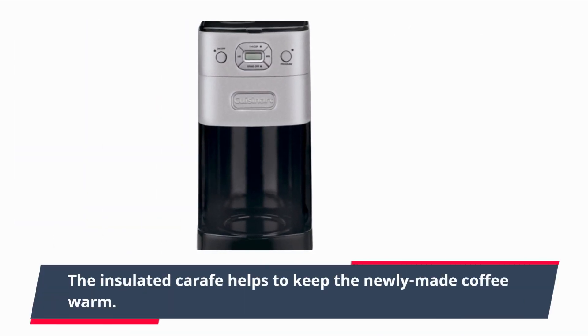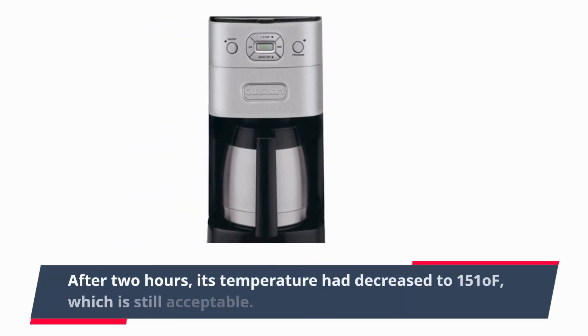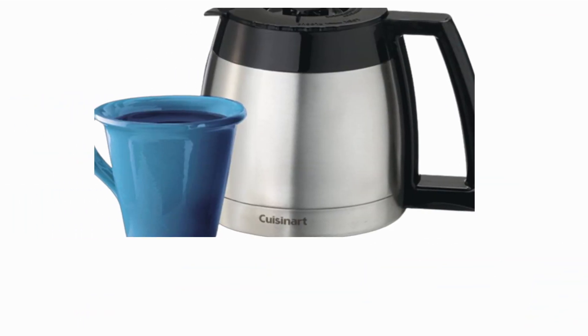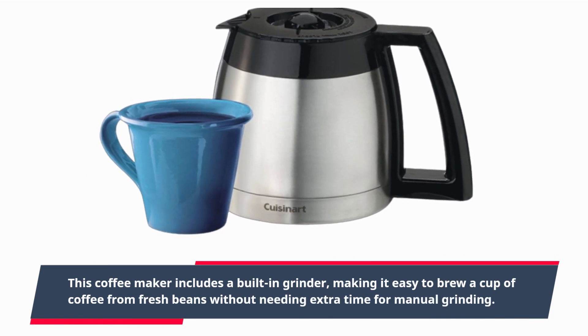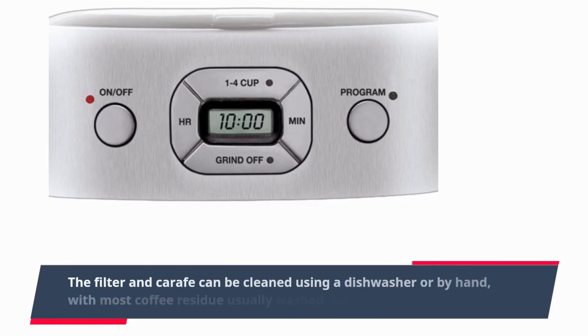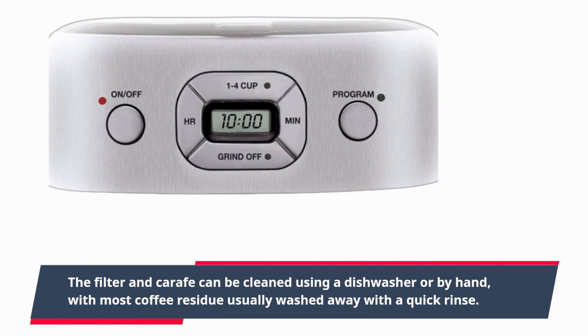The insulated carafe helps to keep the newly made coffee warm — after 2 hours its temperature had decreased to 151°F, which is still acceptable. This coffee maker includes a built-in grinder, making it easy to brew a cup of coffee from fresh beans without needing extra time for manual grinding. The filter and carafe can be cleaned using a dishwasher or by hand, with most coffee residue usually washed away with a quick rinse.